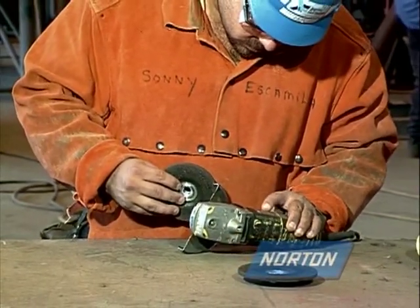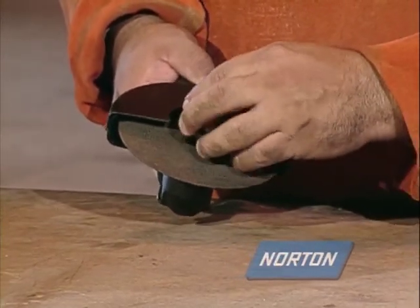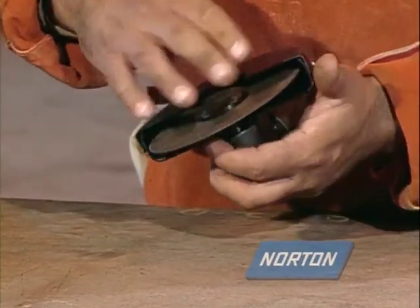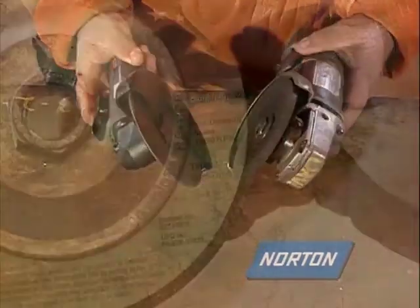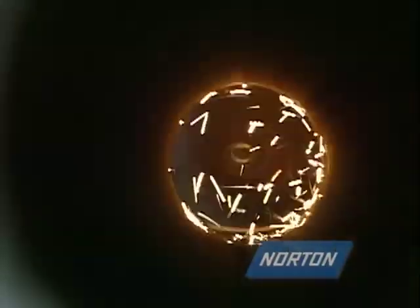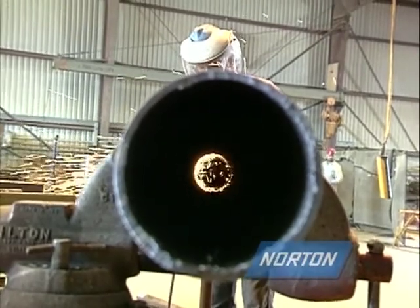Before you mount a grinding wheel, check the speed of the machine and make sure the wheel you select is designed to operate at the same speed or higher than the machine's rated speed. Do not use a grinding wheel on a pistol grip air sander or any other machine not specifically designed and guarded for type 27 or type 28 wheels. Do not use grinding wheels on machines with RPM ratings higher than the speed marked on the wheel. Mounting a grinding wheel on a machine not designed for it can cause serious injury or even death.